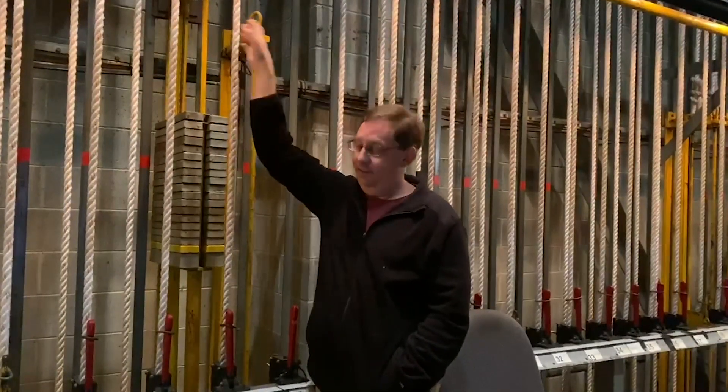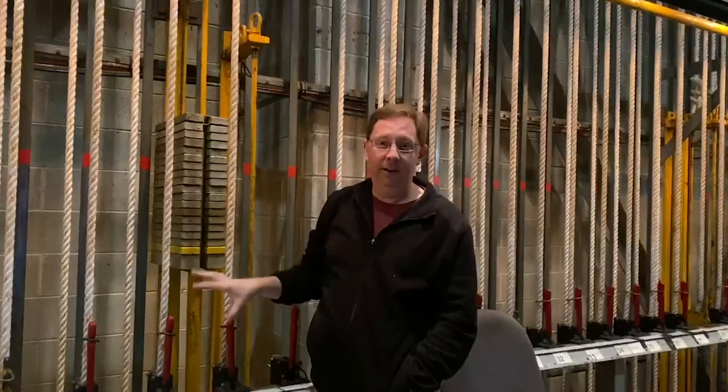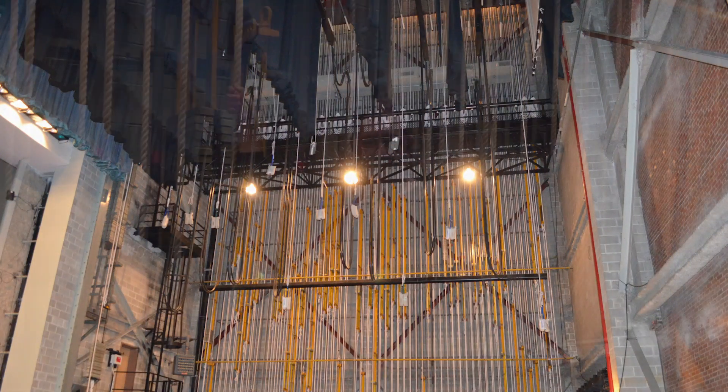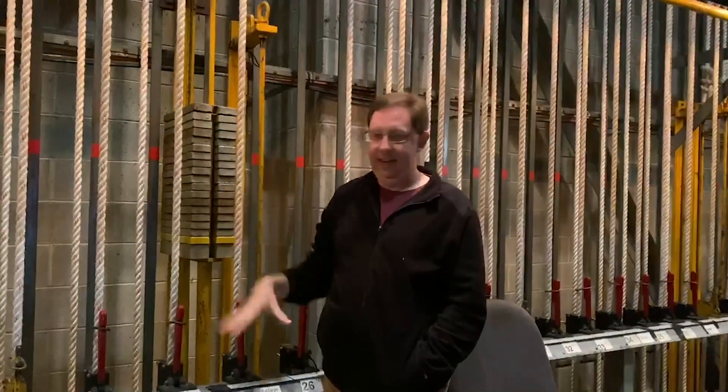The fly system is everything that includes the fly rail and all of the rigging that hangs everything up over the stage. So the fly man — fly men, whatever — stands here and controls the ropes.